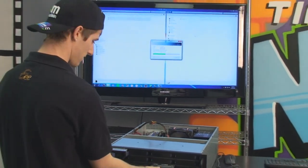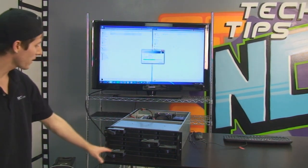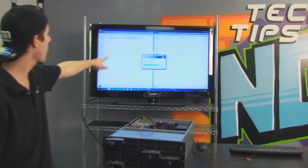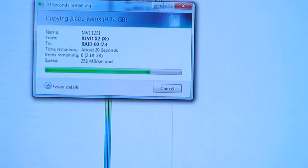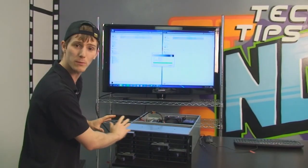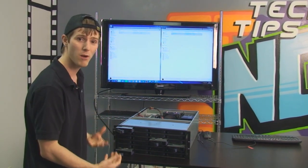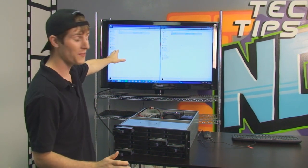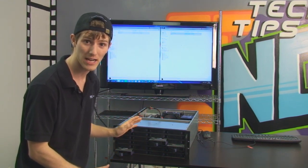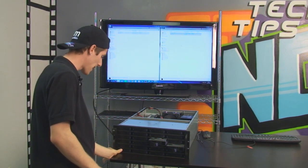I'm going to pull out that one, and that one. This is not a trick, folks. You can see the performance went down a little bit when I pulled out the drives, but the files are still copying because I don't need these drives to be functional for the RAID to work. Now if they were actually dead, I would want to replace them and rebuild my array as soon as possible. But that is a pretty cool thing about RAID 60 — this array is entirely functional. It is a 20 terabyte array using these 24 drives. I'm going to go ahead and pop those guys back in.